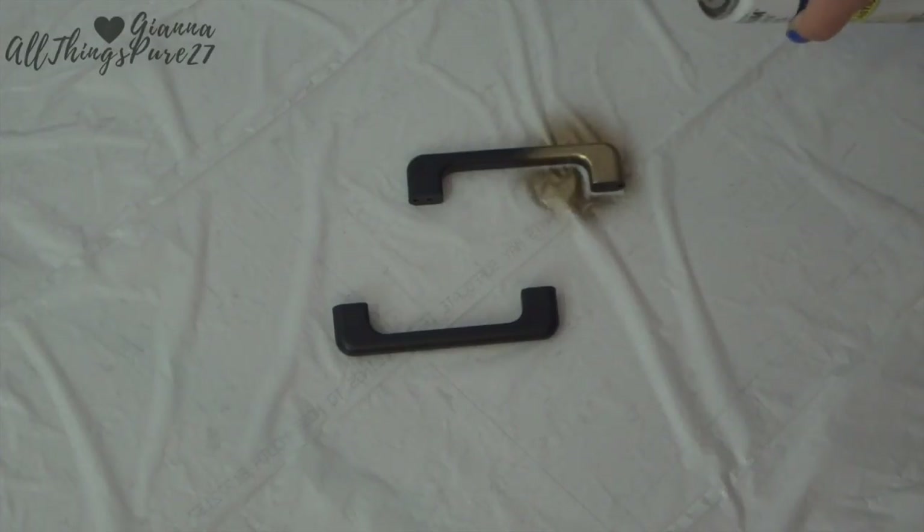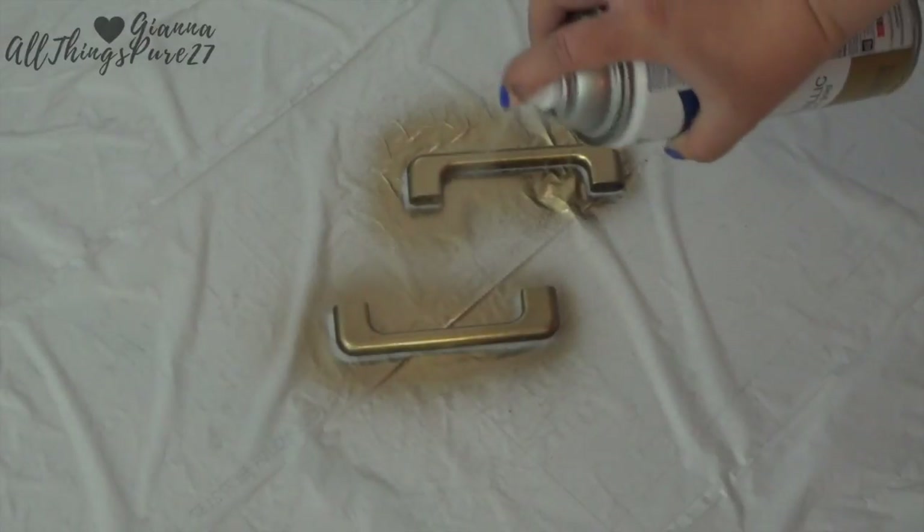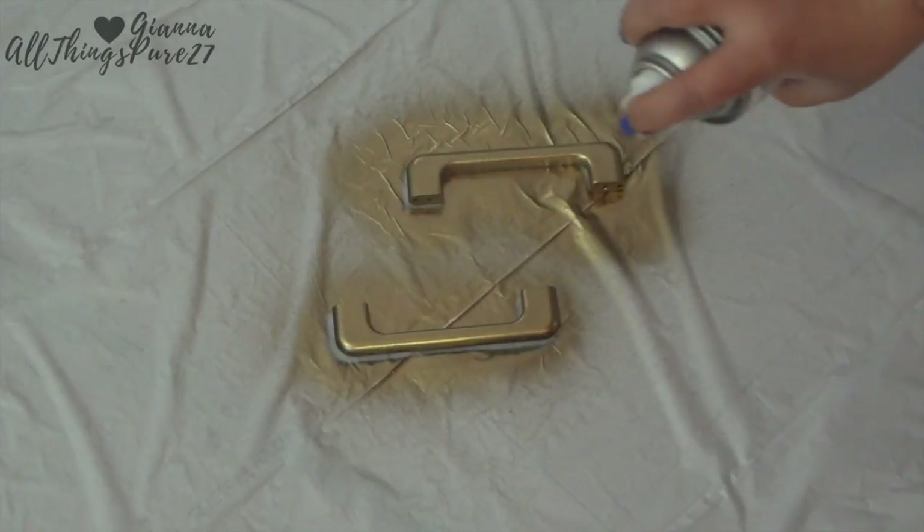I place a trash bag on the floor, set down the handles, and then go ahead and spray paint them. Once that side is dry, I turn them over and spray paint the other side.